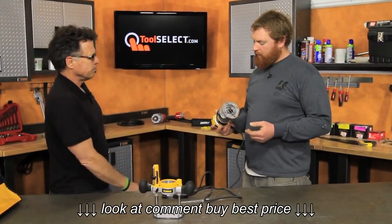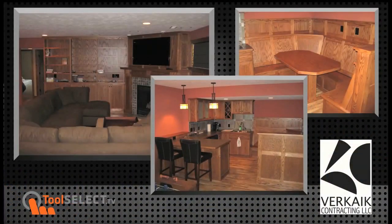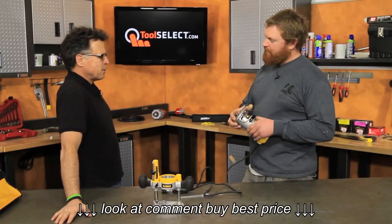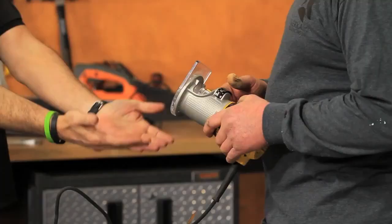Let's talk about you. What do you do? I run a small contracting company — residential remodeling, property maintenance, and light commercial. And earlier off-camera you were bragging about the artfulness of your big bad self as regards quarter round with a laminate trim router or a compact router like this. So let's talk about specifically what you use the tool for.